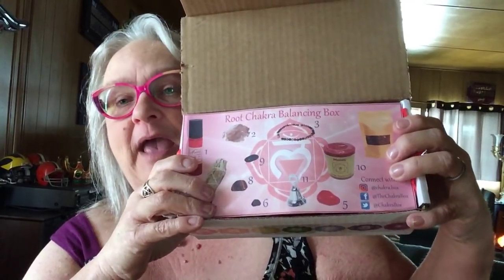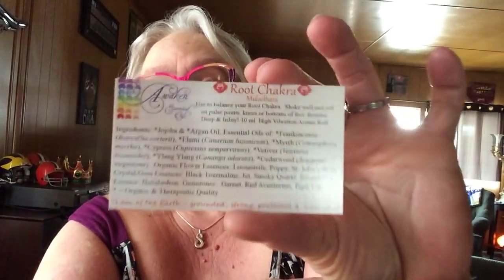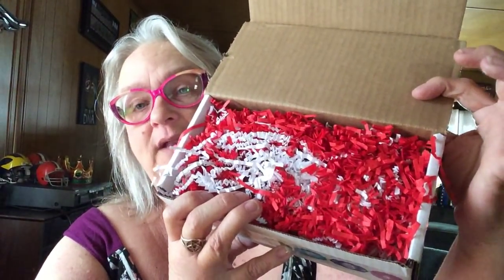It is the root chakra! So this is how it comes packaged — it tells you everything that's in it. It's a root chakra balancing box. You get the chakra box card where you can order chakra boxes, a little card about the chakra the box refers to, a little chakra sticker, a meditation card, and a yoga pose. I love this packaging — look at this red and white, red and white frillies!